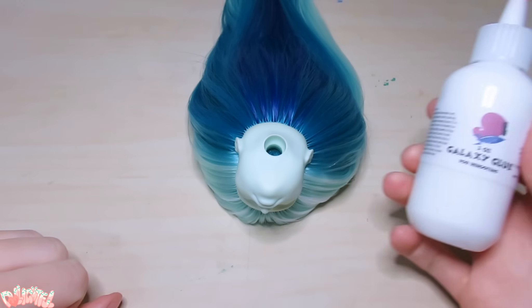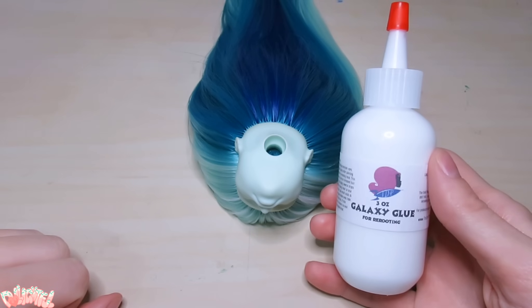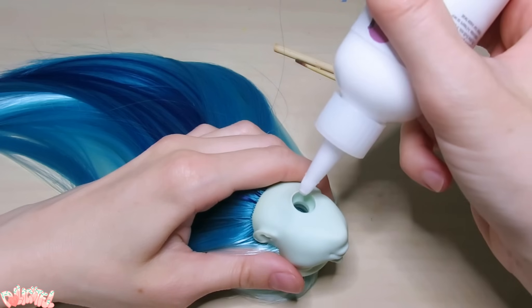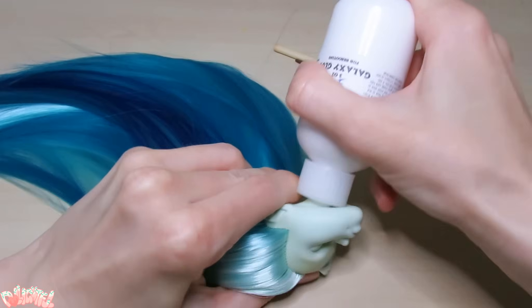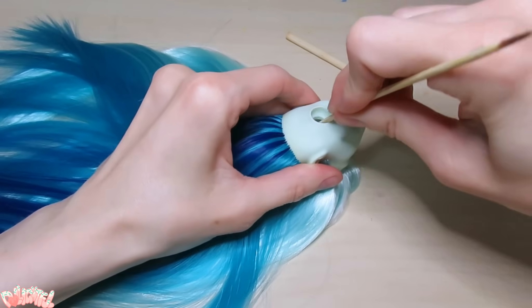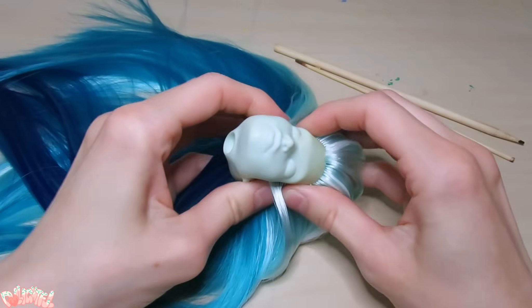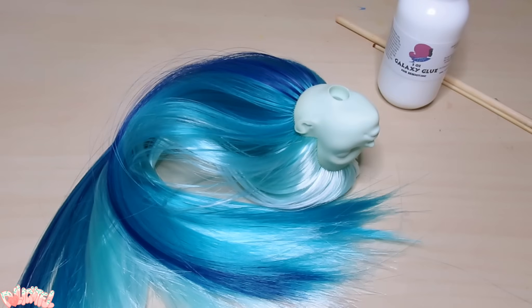Now to seal in our new hair. I'm trying out the Doll Planet's galaxy glue this time around. It's notably more liquidy than the Fabri-Tac I've been using. Anyone else have a problem with Fabri-Tac solidifying into an unusable mass about halfway through the bottle? I can never use it all before that happens. What a waste! Anyway, squeeze some glue into the head, work it around with a stick, or squish the sides together to make sure every plug is coated on the inside. Then I set her aside to dry overnight.